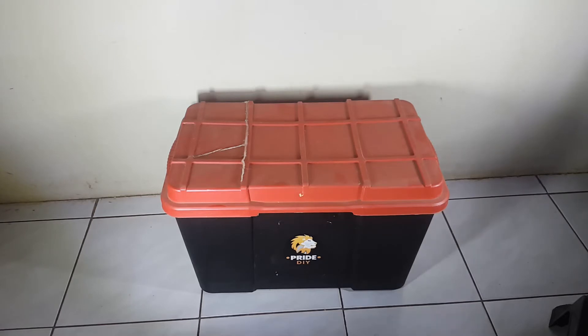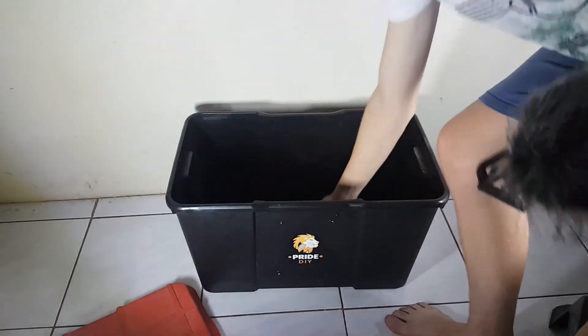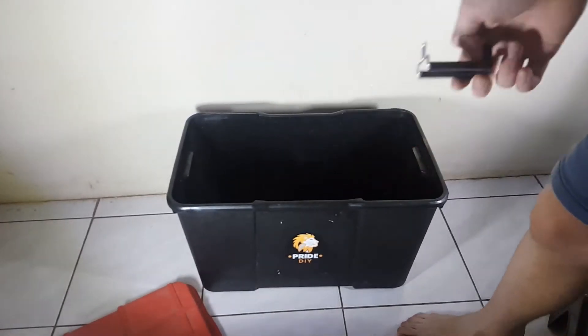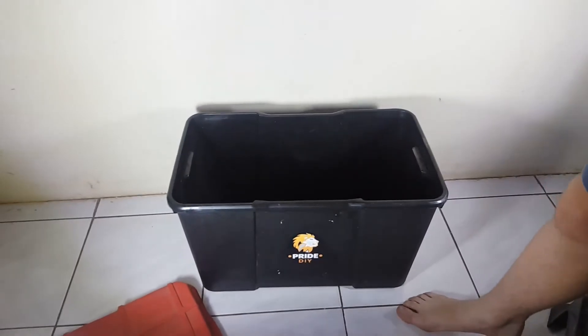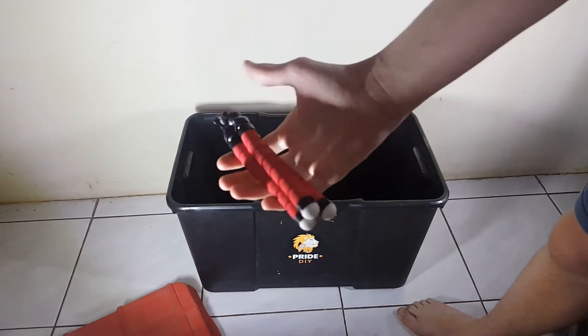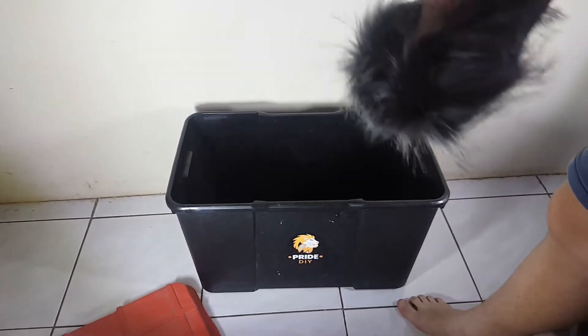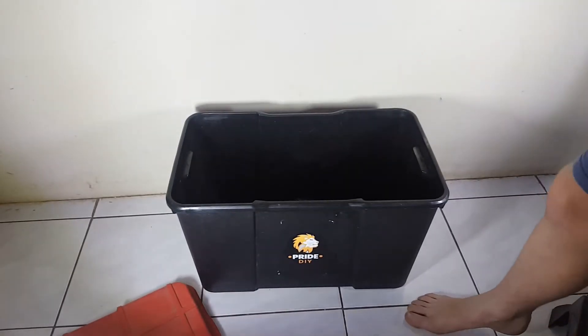I'm going to quickly get a couple of items and pack it in here. For example, if you've got a very small tripod, it will fit inside there. For phone holders, it will fit inside there. And for those of you who have very big tripods, that will also go inside there. And your dead cats, of course — don't put dead dogs in there, that's just messed up. Yeah, that will all fit inside there.